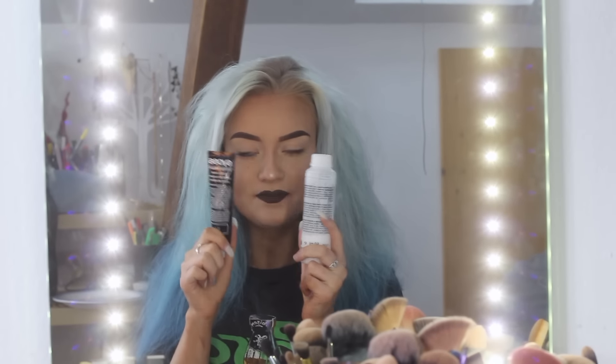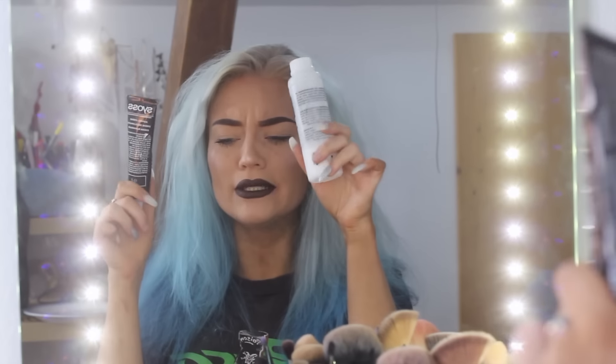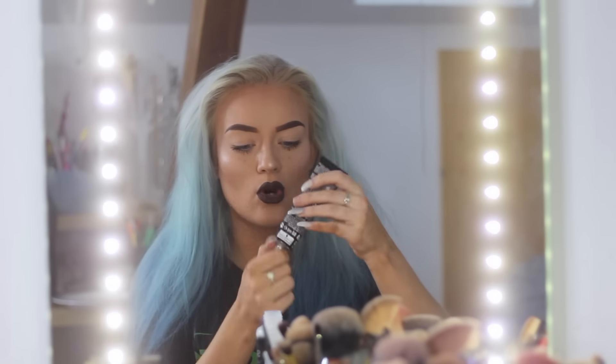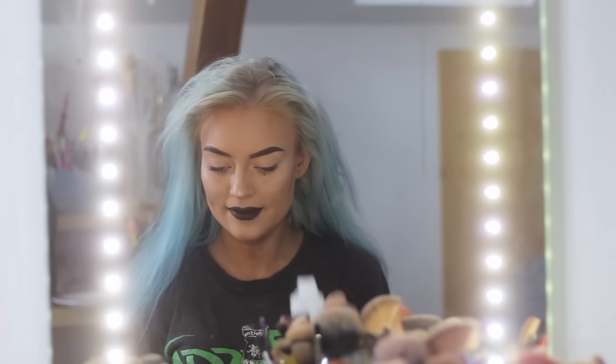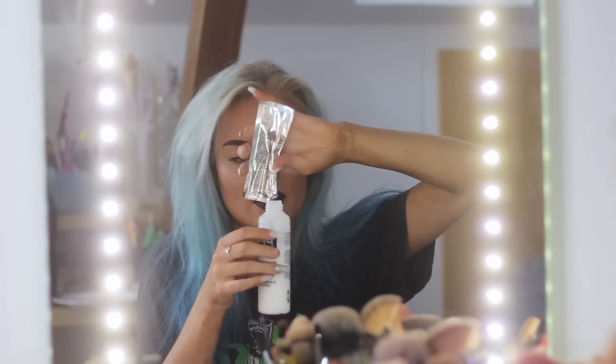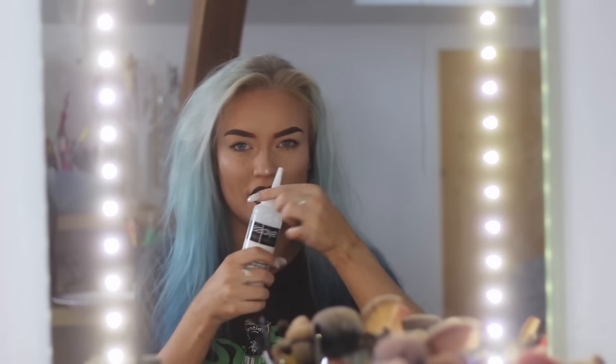So I just put on a shirt which can get dirty and blue — just a shirt you don't care about anymore. I'm just gonna start by brushing. Now I gotta mix my bleach together — I have to put the content of this tube in here, and then this powder. If you are familiar with bleaching, you know how this works. Then I'm gonna squeeze the whole tube in there.